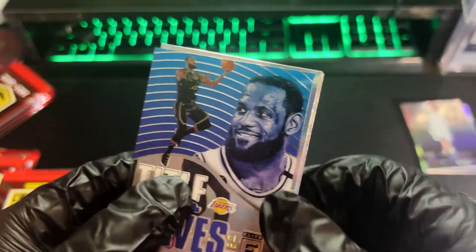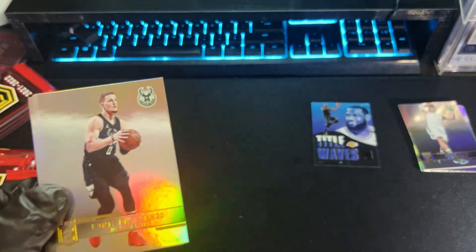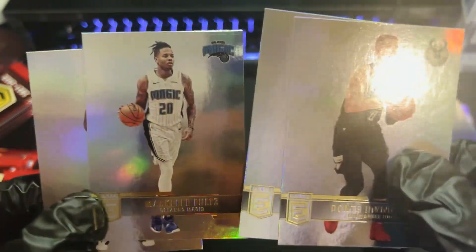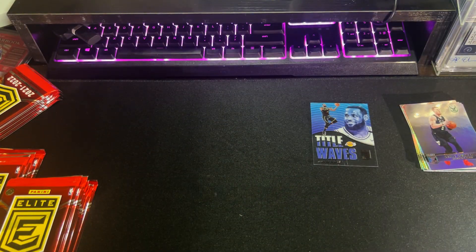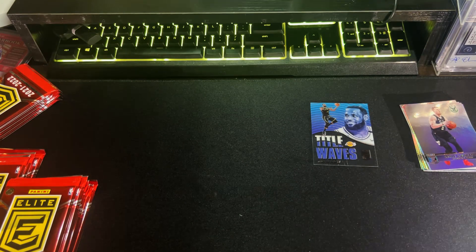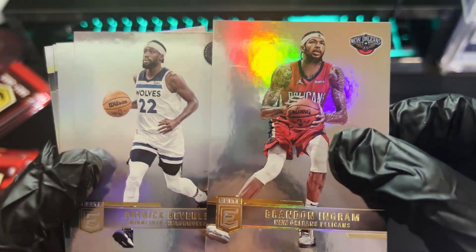Our first insert is an Acetate Tidal Waves. I believe this is at least not something that was in last year's set — I don't know about 2019's Elite because I didn't go for that. We have Markelle Fultz, PG-13 earlier, and Josh Richardson. Nice insert there from the King — LeBron James himself. Had a heartbreaking loss just a few hours ago, Lakers vs. Clippers post-All-Star game. Brandon Ingram, Patrick Bev.